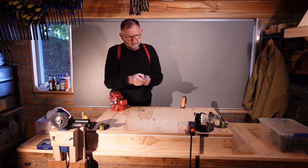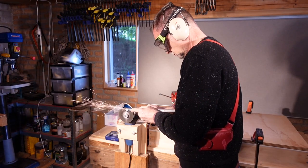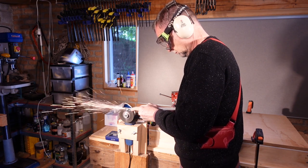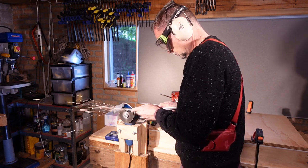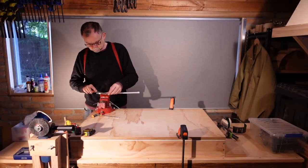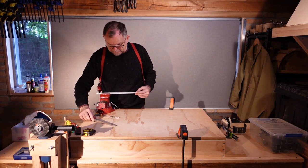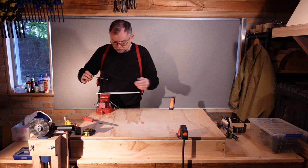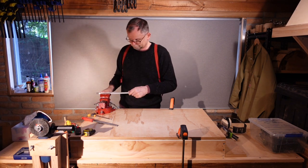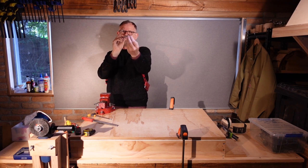There we go — we've got a nice triangular section there and something slightly less there. I've just been cleaning up some of the final faces with a file, and now the moment of truth: do we have a functioning truss rod? And I think you can see the answer is yes.